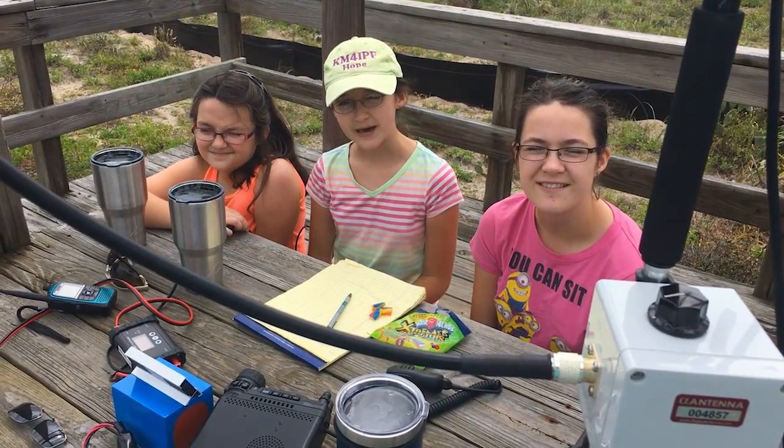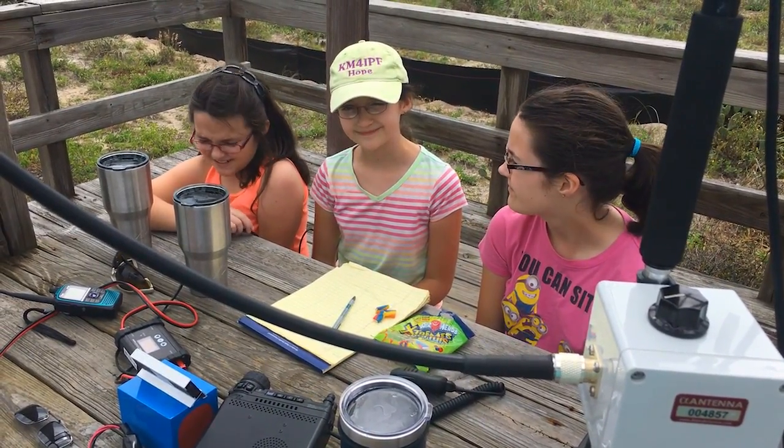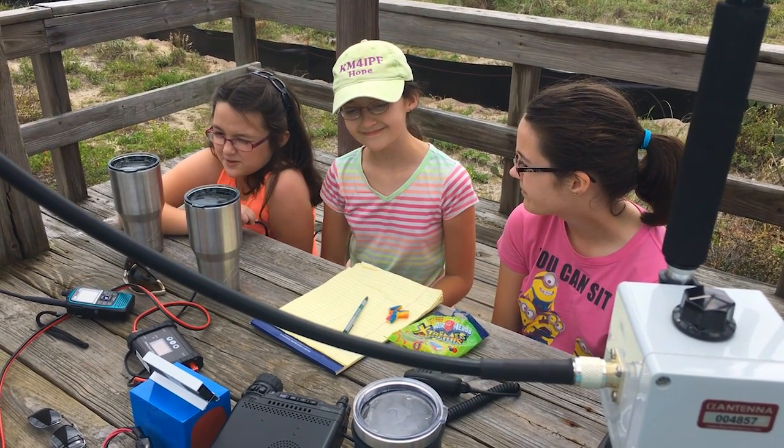Hi, I'm Christina, 84FH. I'm Hope, KM4IPF. And I'm Grace, KM4TXT. And welcome to hamradio.world.